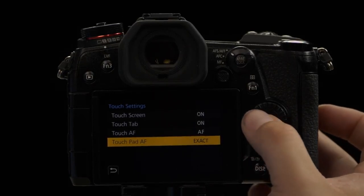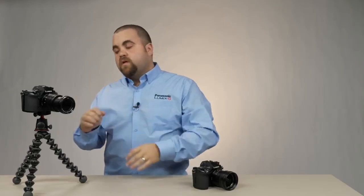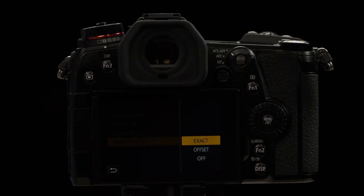The final setting is Touch Pad AF. When you're using the viewfinder with it up to your eye, you can actually use the touch screen if you have this set to one of two modes. The two modes are Exact — so if you touch the screen, that's where the focus point moves to — or the Offset option, which works more like a mouse so you can shimmy it over or back. And if you don't want it to do anything, you can click off. Those are the different touch settings for the Panasonic G9.